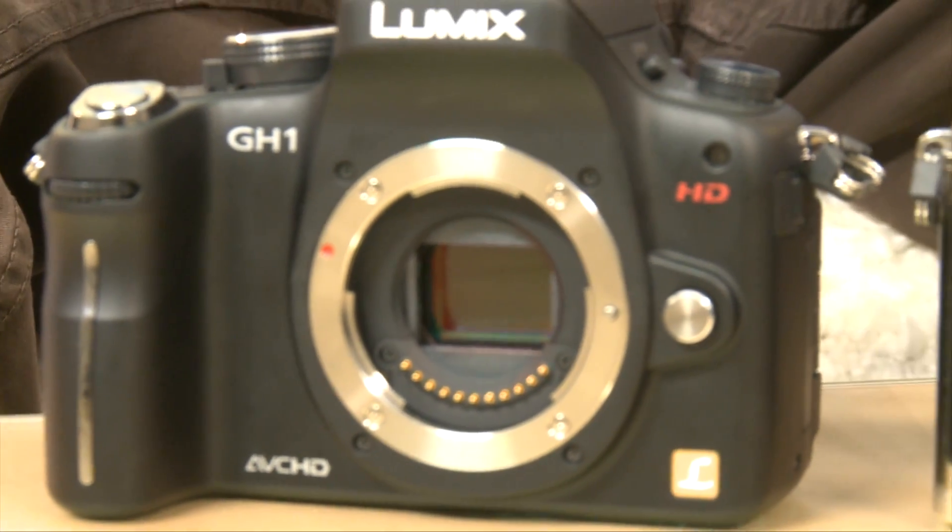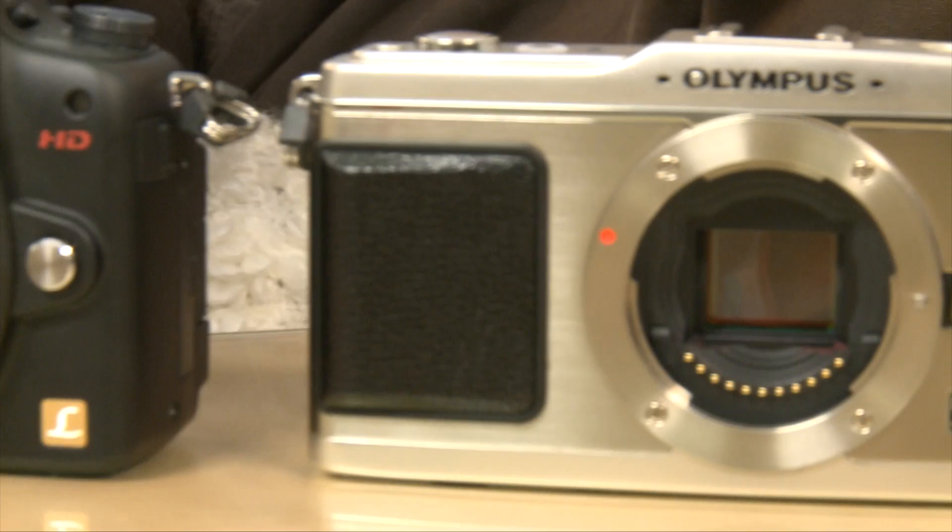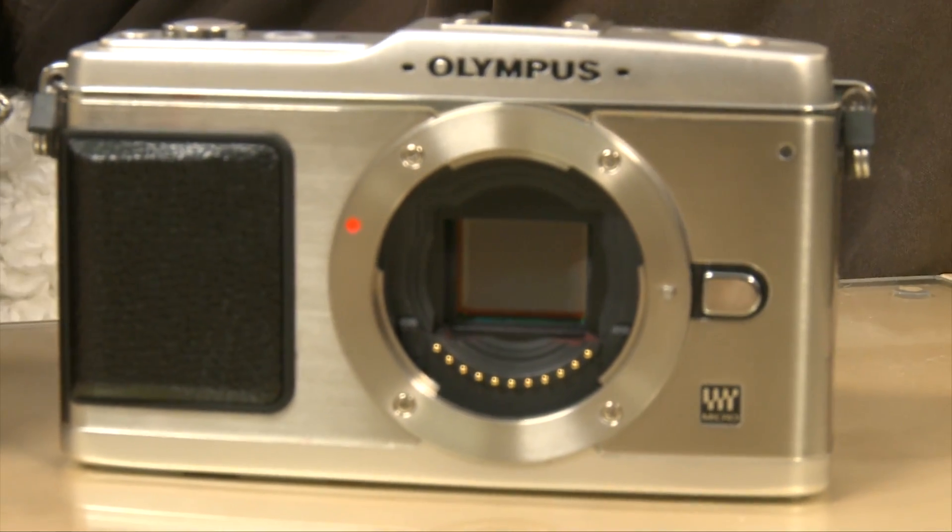Now the real question is: why would you go for one of these Micro Four Thirds cameras instead of a digital SLR, or indeed a compact digital camera? One of the advantages these cameras have over compact digital cameras is much larger image sensors. This will make the Micro Four Thirds cameras much more sensitive in low light conditions, so you can take shots in low light without the grainy image effect which can ruin photography with compact digital cameras.